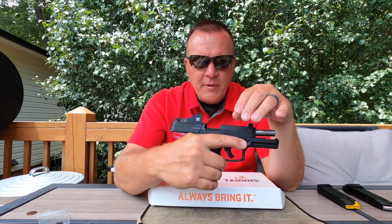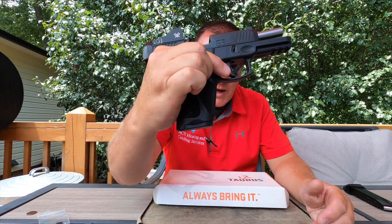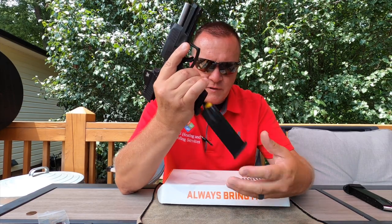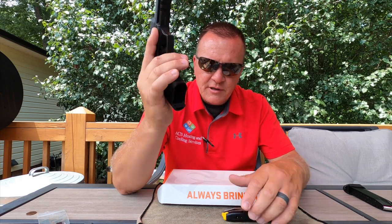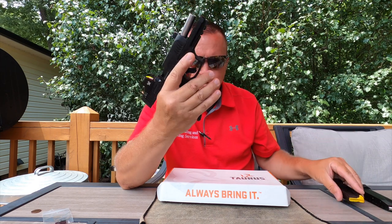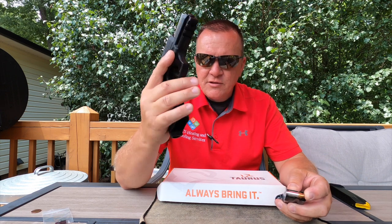This also comes in a compact version with 10 and 12 round magazines. This is the full-size version; it comes with a flush-fitting 15-round magazine and that's a nice positive ejection of the magazine. Like the standard G3, it doesn't have an extended mag release, but I don't have to change my grip at all to release the magazine, which is pretty awesome.